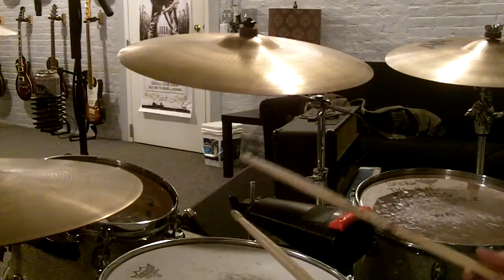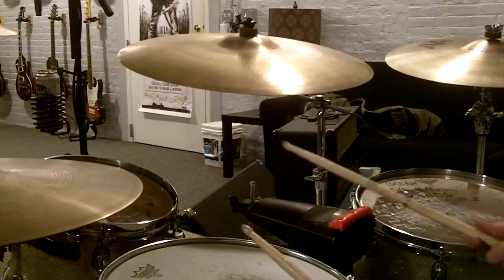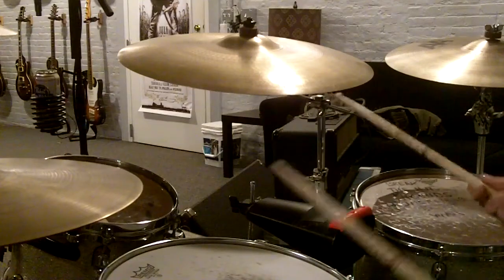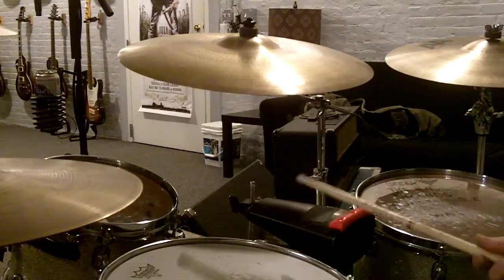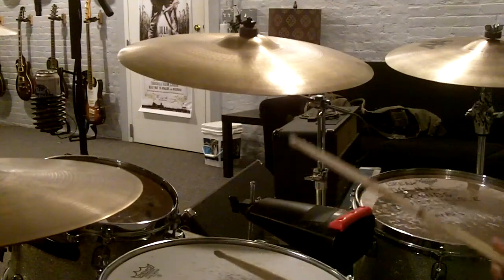The cool thing about a pattern like this is that you can start it on any one of the three instruments. If you change the one from, say, the cowbell to the floor tom — if you start on the floor tom — it creates a completely different sound using the same pattern. There's no new muscle memory, you just are moving over one, so to speak.